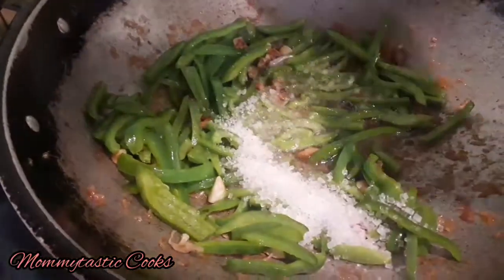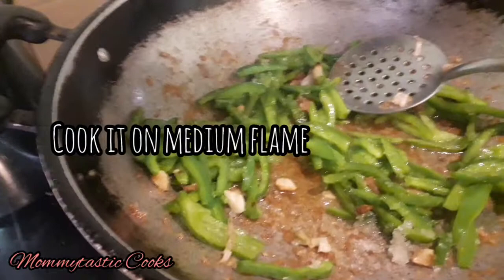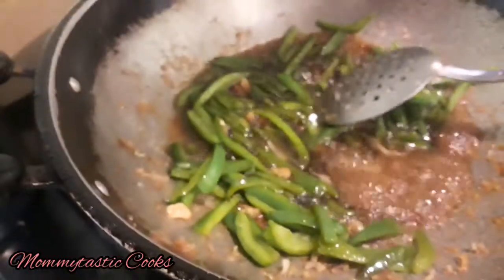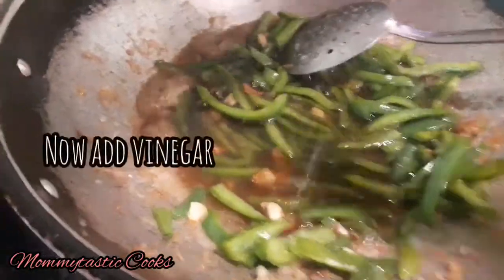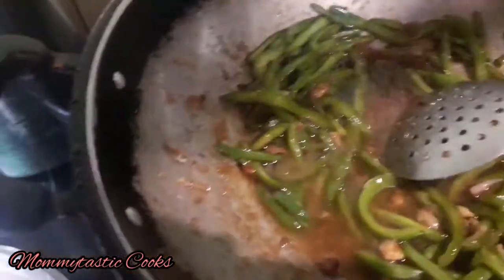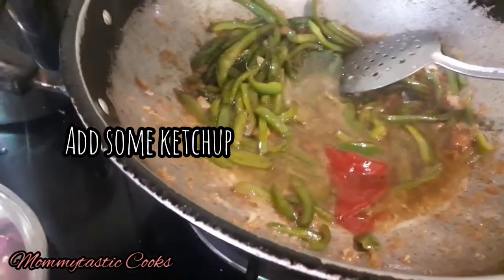Now we will add sugar on medium to high flame. Then we will add soy sauce, vinegar, and chicken powder. We will cook it well, add water depending on how thick you want your gravy, then add ketchup and mix it well.